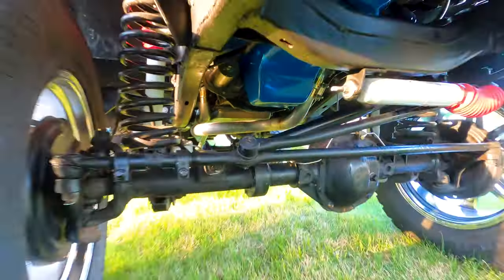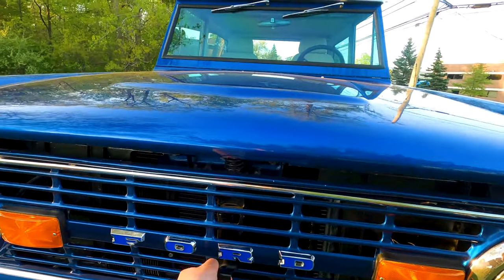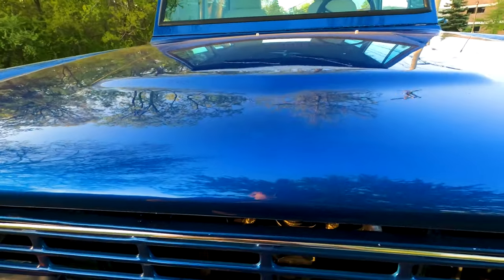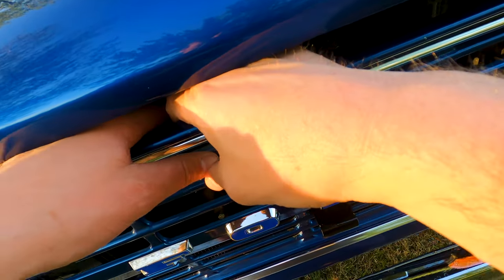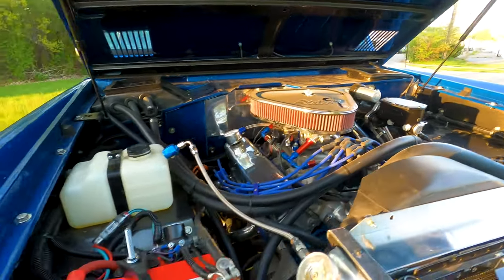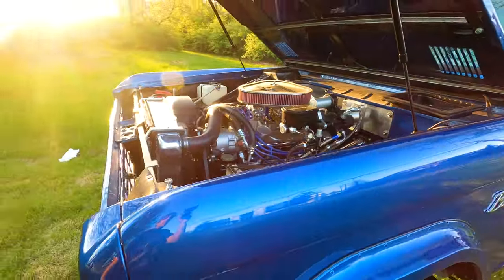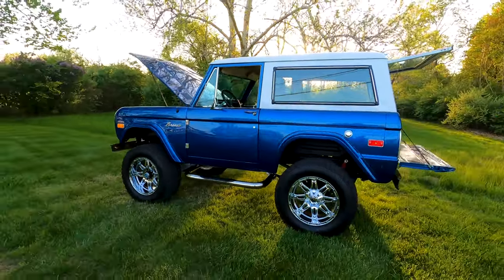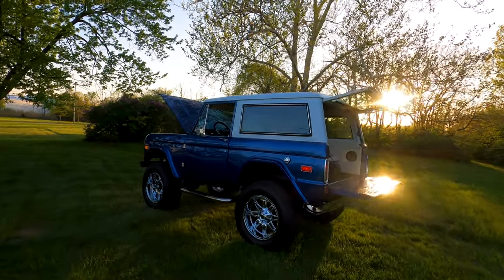Super clean build, it's got headers on it — sounds amazing. It's a very healthy sounding 302 in there. Willwood brake booster, more information on the engine build.